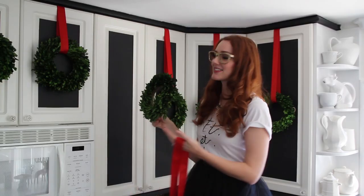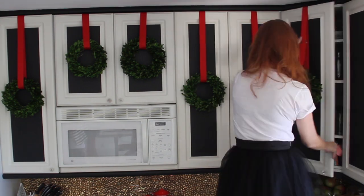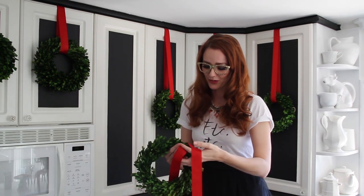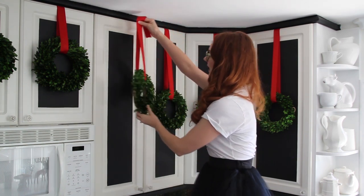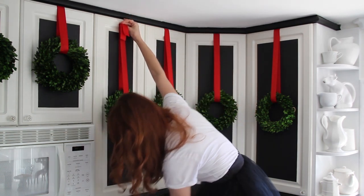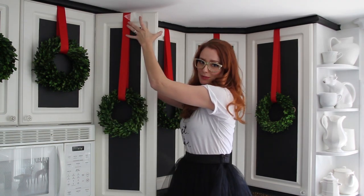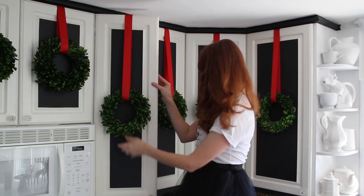I'm going to show you how to put these wreaths on your cabinets — it's a very simple thing to do but it's got that wow factor. You walk into your kitchen and you're like, whoa. All you have to do is get a cute little wreath — you can make one or purchase one — and get some ribbon. String it through, and measure it so you know where on your cabinet you want it to hang. Flip it around, then take a nice piece of tape and tape the back. That way, after Christmas you can just rip them off — you haven't nailed anything. It's very easy to put up and take down.